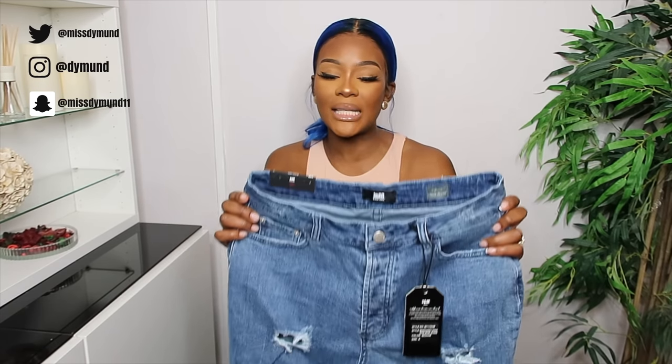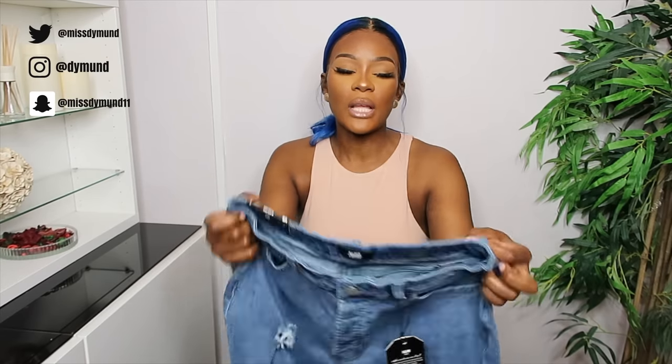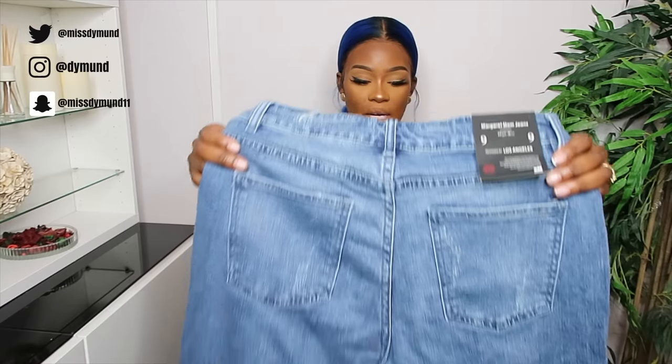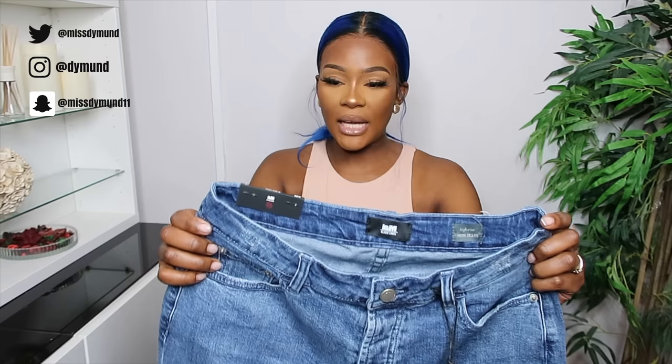I went for stretchy jeans — I've got extremely stretchy and just stretchy options. This one is the Margaret Mom Jeans, high rise with five pocket details and belt hoops. It's good stretchy, and off the bat I already like this one. It's also cropped. I've got it in a size nine, which is basically a medium.